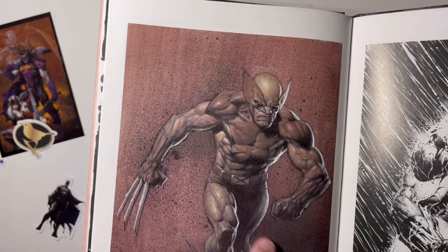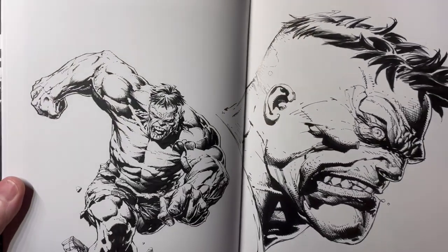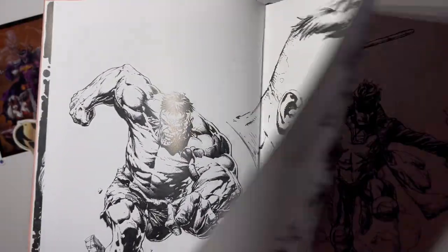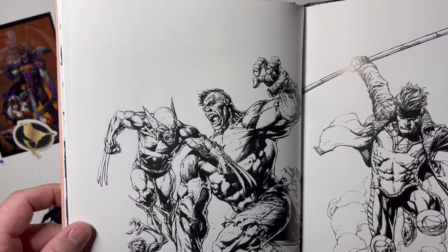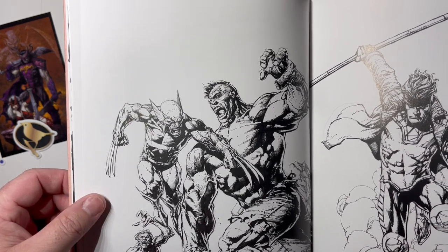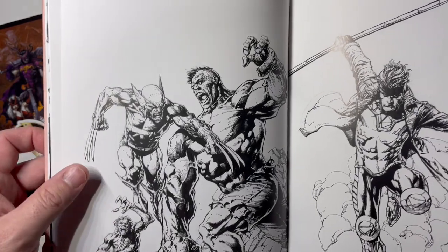Another Wolverine here, a little more painted version. And we get the Hulk — there you go. That's a homage to that Hulk issue — after Trimpe, I can't remember the number, but it's the first appearance of Wolverine as he fights the Hulk with Wendigo in the background.